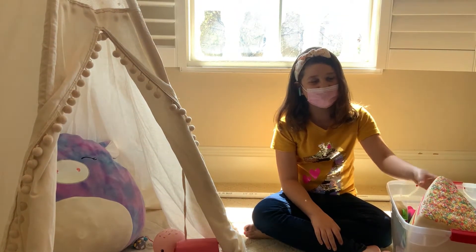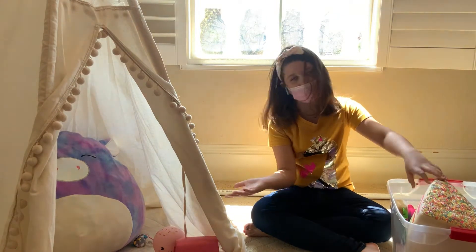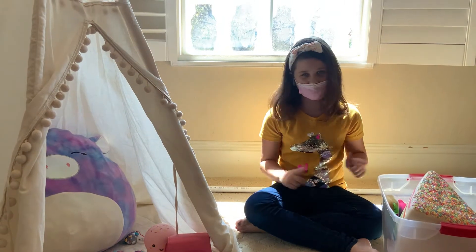Hello everyone and welcome back to my channel. Today we're going to be reviewing squishies — whether they're good or really bad. If you didn't know, I'm actually a big squishy fan, so let's just get to the video.